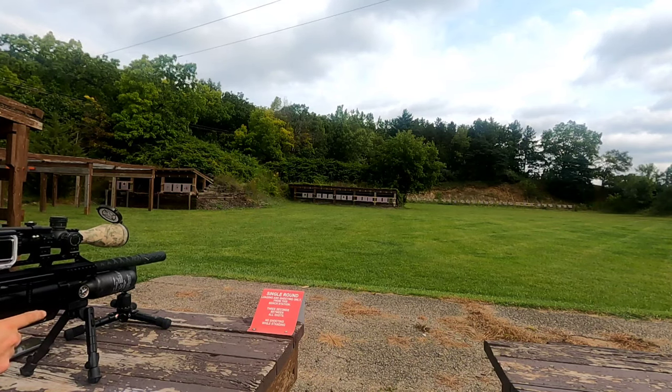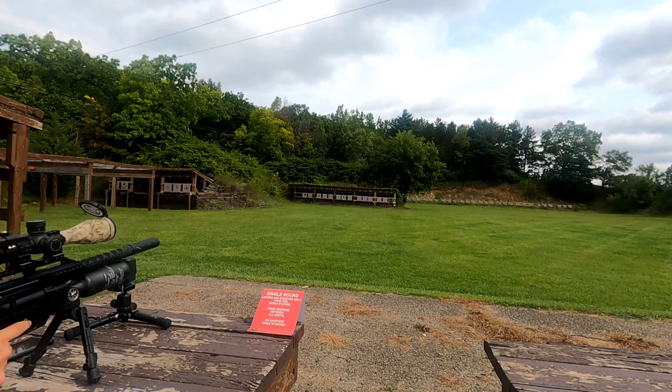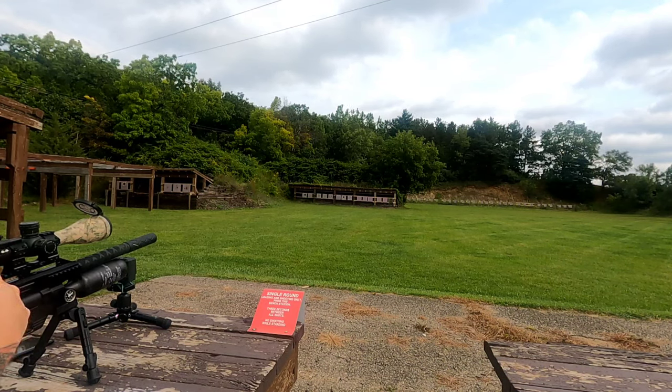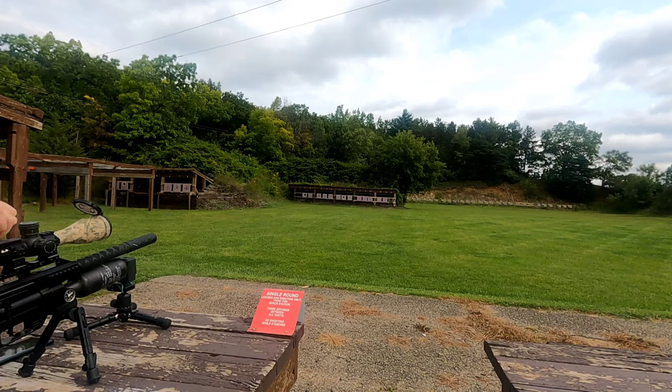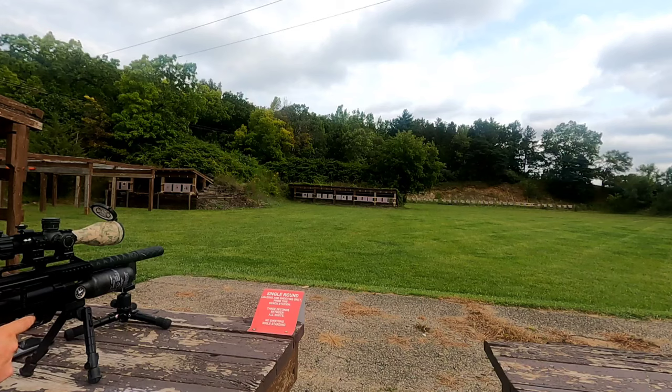Let's go ahead and start our recording — hopefully recording starts. Apparently we have a dead battery. Okay, so much for that. Let's just go ahead and shoot our groups, walk down there and see what kind of groups we did. We're going to go with the upper left corner and see what we do.